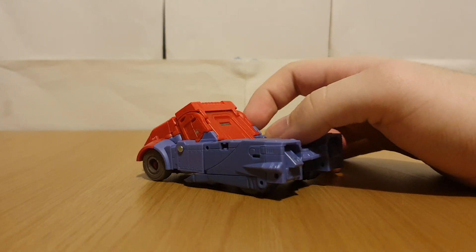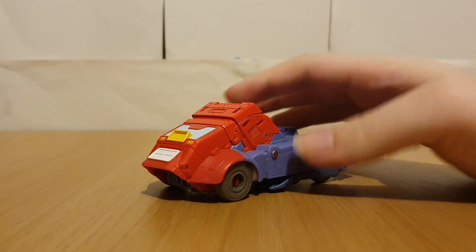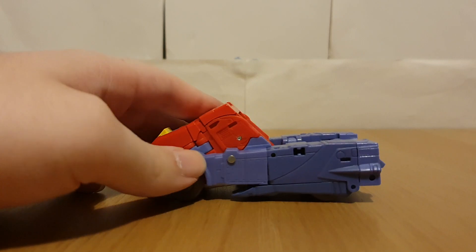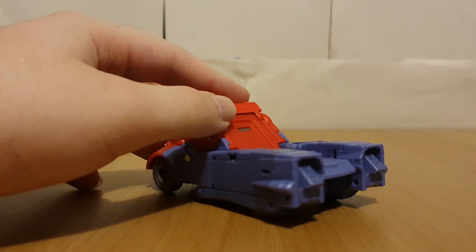Of course, I'm pretty sure you can tell, but this guy is a retool of Studio Series Cup. And this actually does hark back to other figures of Orion, which were Cup redecos.